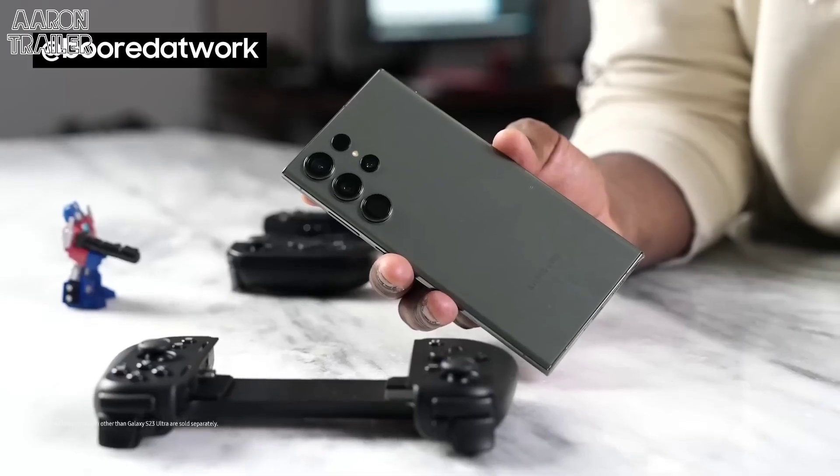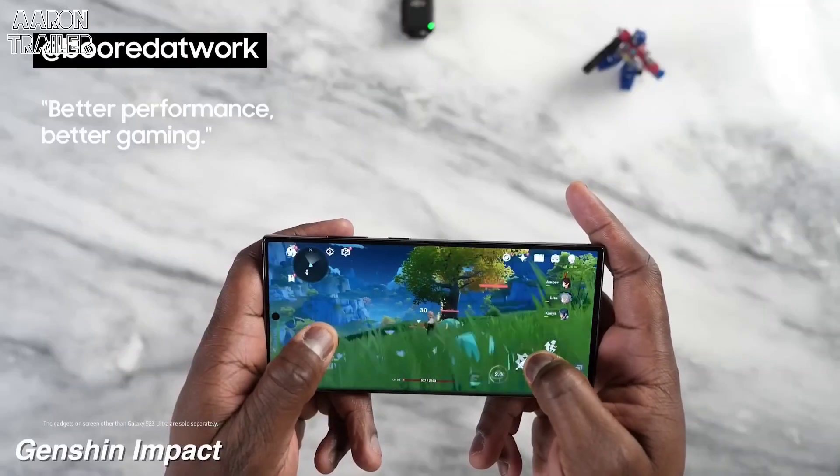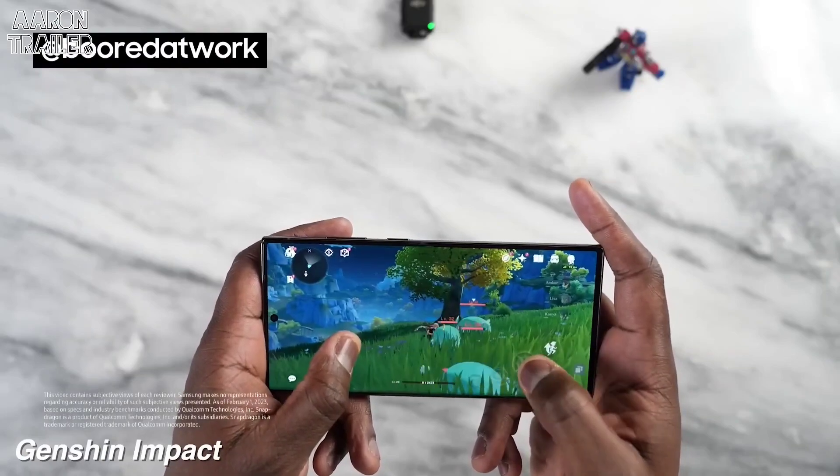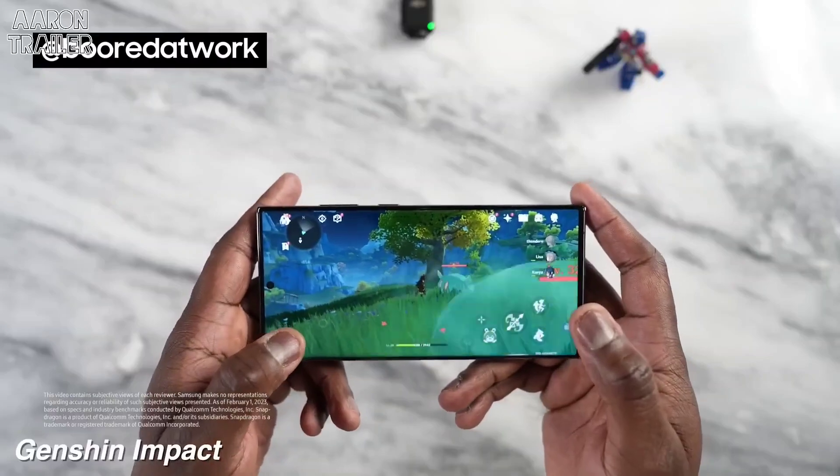This is the Snapdragon 8 Gen 2 for Galaxy — specially tuned for Galaxy devices with better performance and better gaming. Genshin is that game that tasks a lot of systems, and we've seen the Snapdragon 8 Gen 2 really perform well.